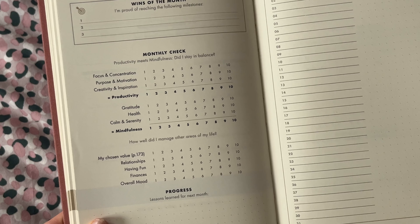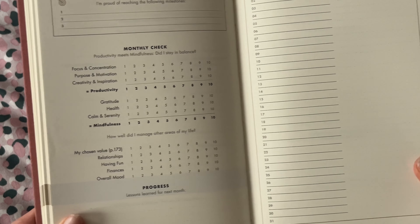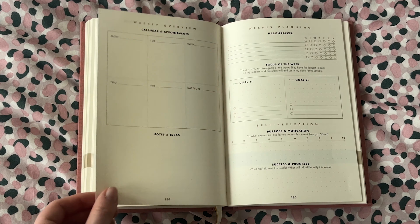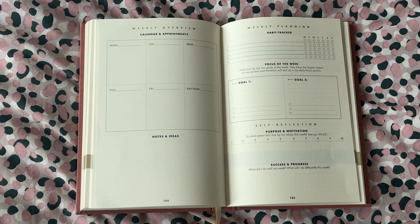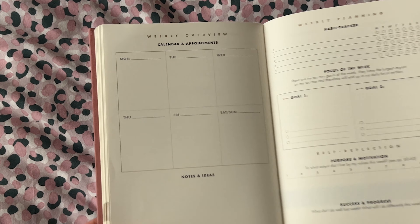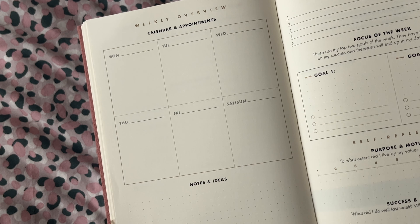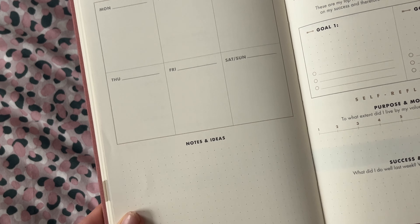You also have a full month overview where you can write in any appointments, birthdays, or anything important coming up in the month. Then there's a weekly overview — firstly a small calendar which lets you write in the dates of the week ahead and any appointments, which you can copy over from your monthly overview. Again, it's all undated so you can start at any time.